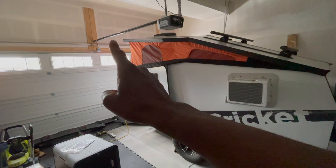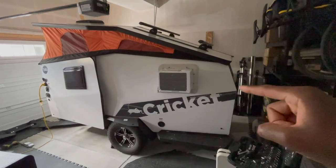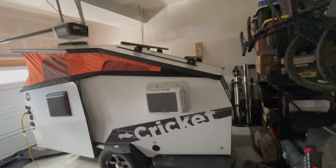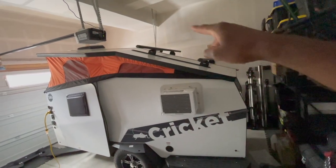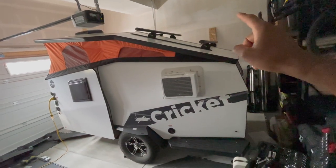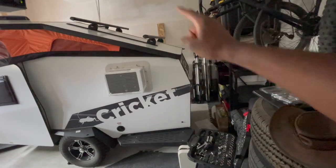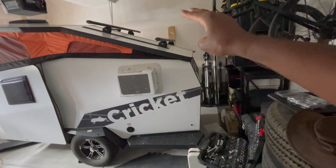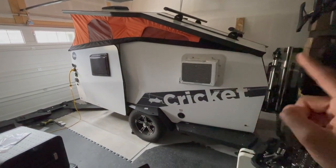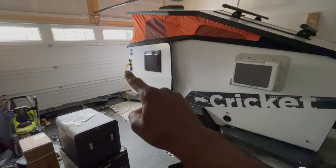I've found out you cannot open the garage door while the pop-up is up, so I have to put it down first. Looking at the top, you can see it's got a Thule roof rack system — you can option that out. I've got some bike racks, Thule bike trays, three of them right now — four can actually fit on there. So that's the AC unit you see right there, which works when you're plugged into shore power.